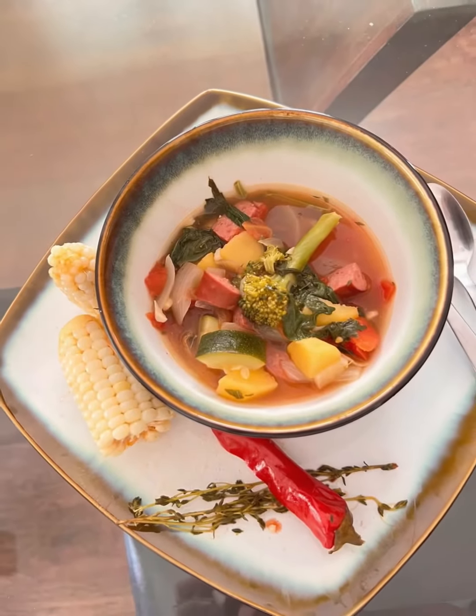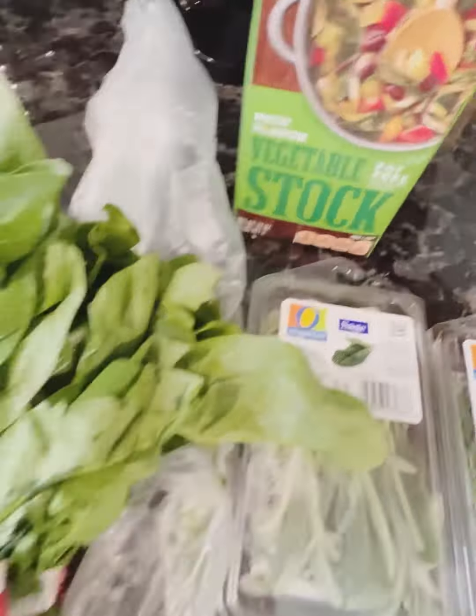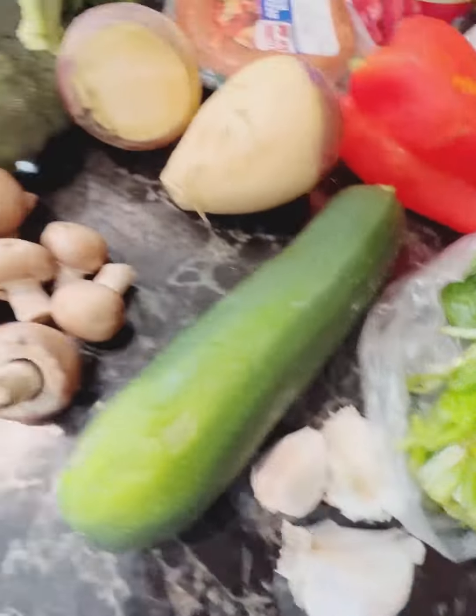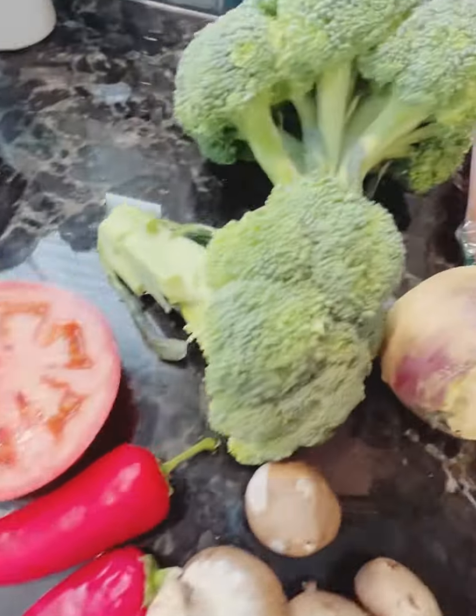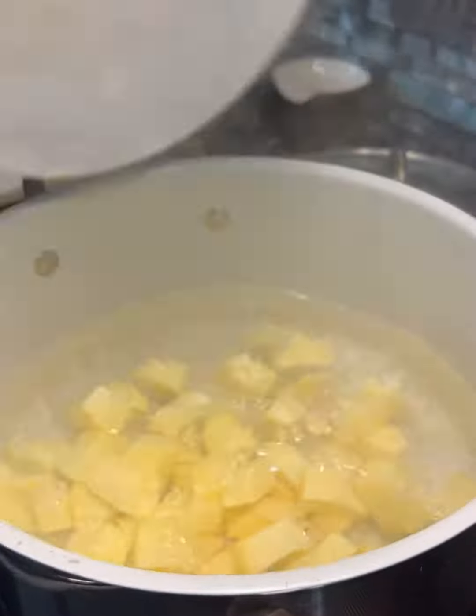Today we're going to make some vegetable soup with various vegetables that have been getting old in the fridge. We have our spinach, and everything looks pretty simple here. Those are rutabagas, those are Fresno chilies, and just some sausage that's been in the fridge as well.